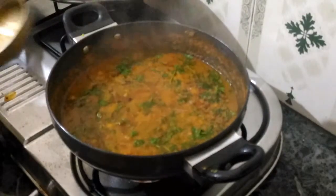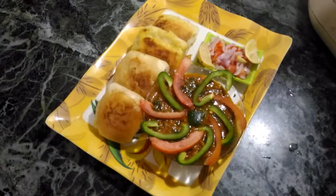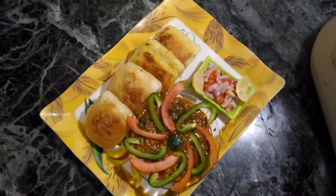Now we have served it on the plate and decorated it. Look how nice it is — it is always fun to eat. This dish is also very good.